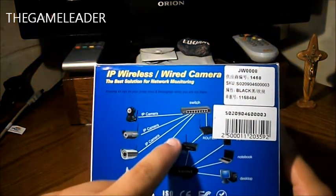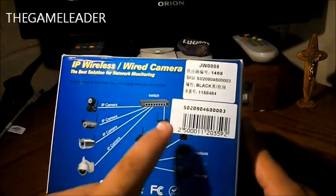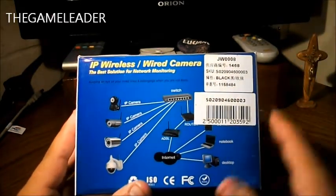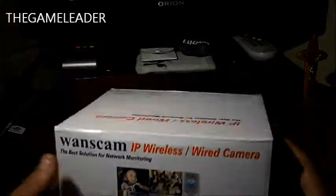Take a look at the back of the box. It shows the different camera models — this is the one I have. You just connect it to the router, and from the router you can use it on your computer, your laptop, or your smartphone. Whether you have an Android, an iPhone, or any mobile device that uses Wi-Fi, you can use this camera.